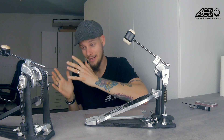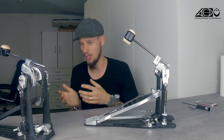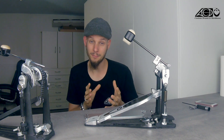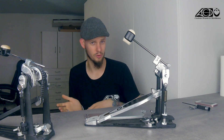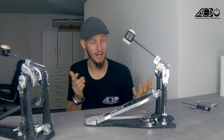I pretty frequently get questions about what pedal to choose, what to look for in a pedal, what is the difference, what does what, and so on. So the plan is to do a few different videos to talk about the physics and geometry behind drum pedals in general, and where and what to look at when you pick a pedal. With some background knowledge you can tell a little bit just by looking at the pedal how it could feel, and more importantly you know what to change or adjust to get to the setup you're looking for.